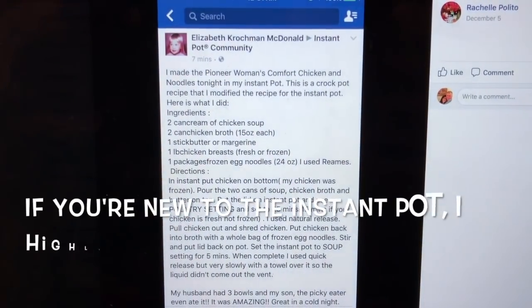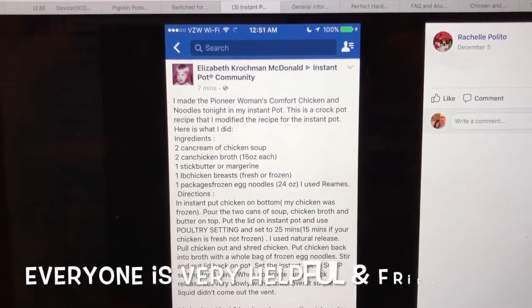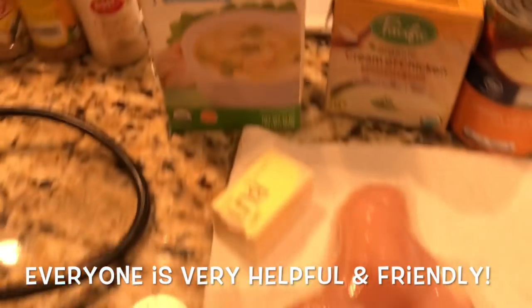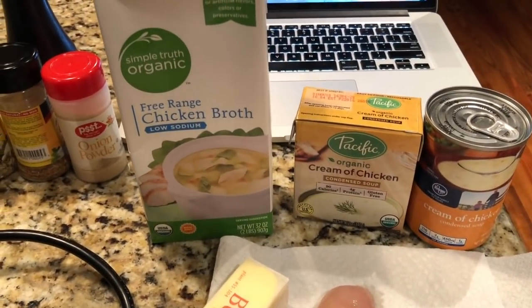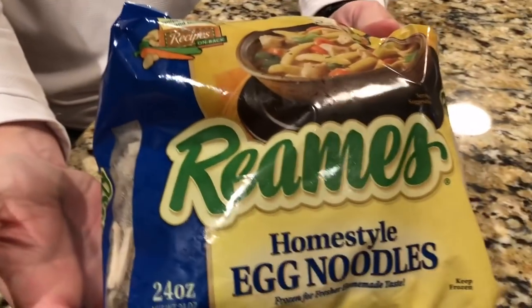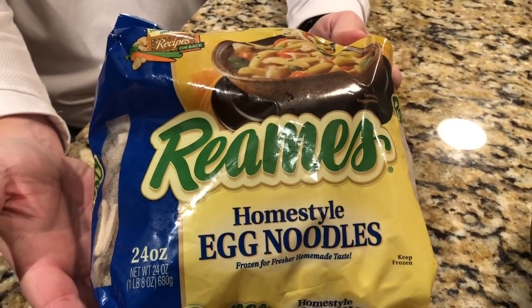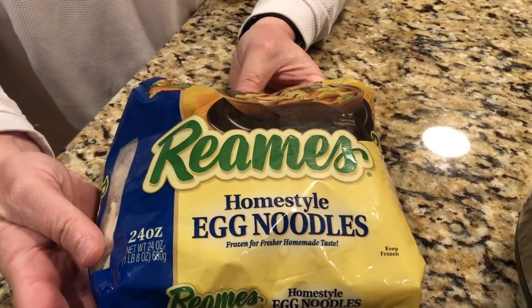We're gonna try this easy adaptation of Pioneer Woman's chicken and noodles. What I need are chicken, butter, cream of chicken — I'm gonna add a few seasonings — and then, after the chicken cooks, we will add these Reames frozen egg noodles.